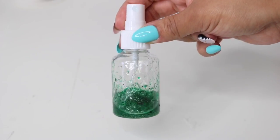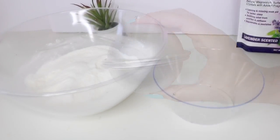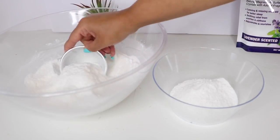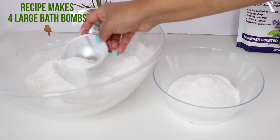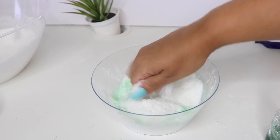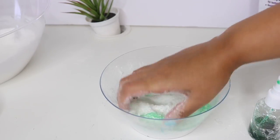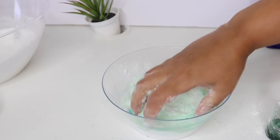To make the bath bombs I used a 3.25 inch diameter mold, but you can also use Dollar Tree clear ornaments. I separated the amount I wanted into a separate bowl, since this mixture makes four of the 3.25 molds. With my wet mixture I just combined the two very slowly so it doesn't activate, and you're going to want a wet sand consistency where it clumps together.